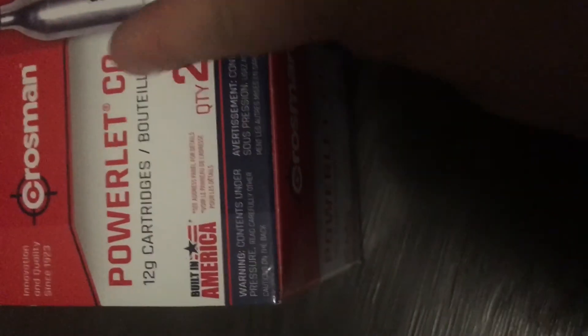I've got Crosman CO2 cartridges — I have 25, used maybe three, so about 22 left. Moving up here, you've got the scope you've seen in other videos, and you haven't seen this — it's basically a laser. It works on this gun on top, but I actually got it for the pistol. It works pretty well on the pistol too.